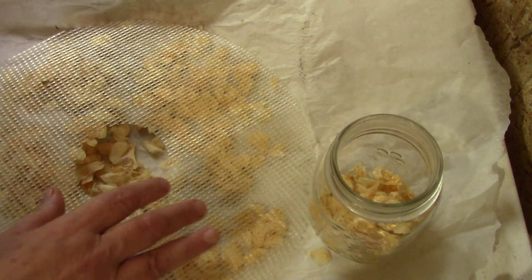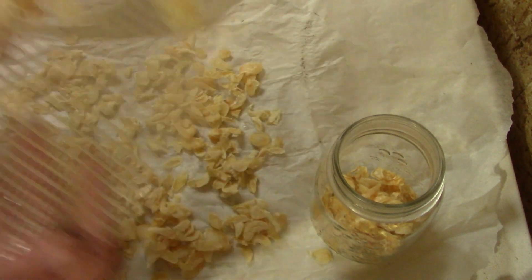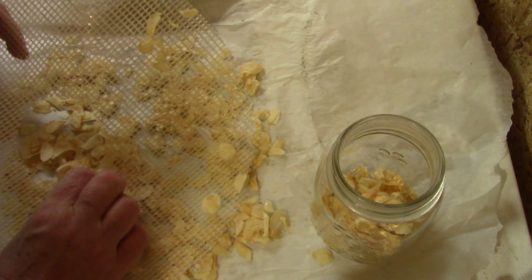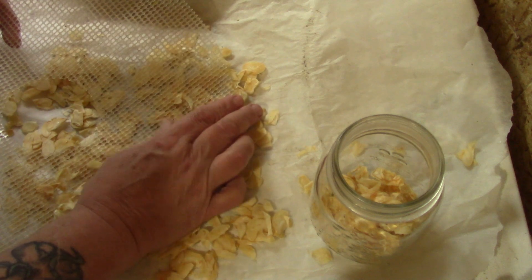All these trays have to come in the house and be washed because now we're working on peppers. I love my farmers market.